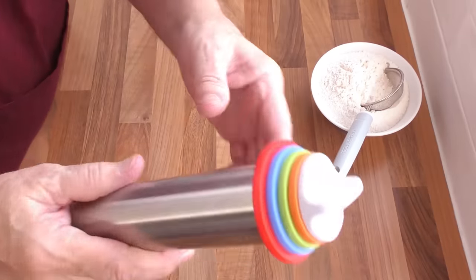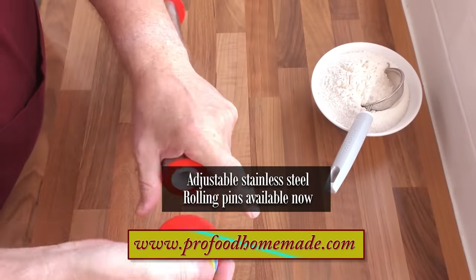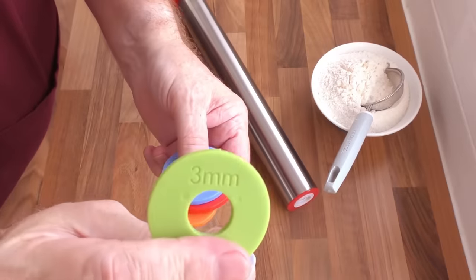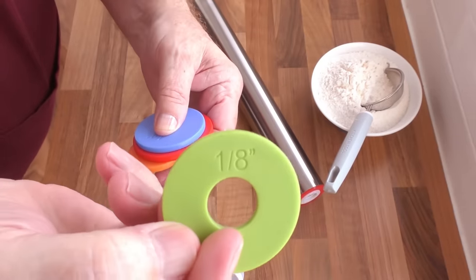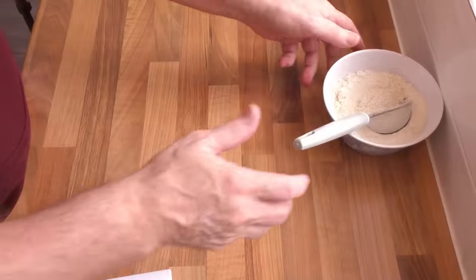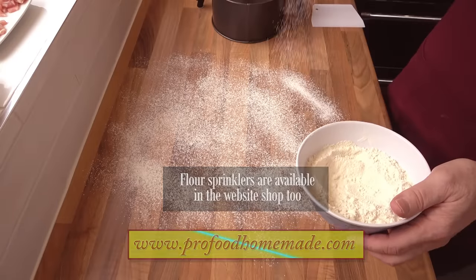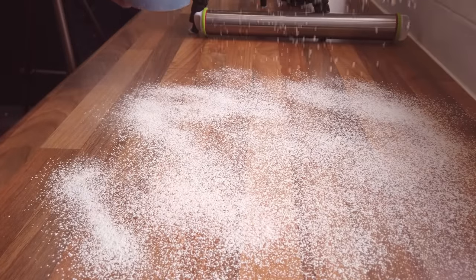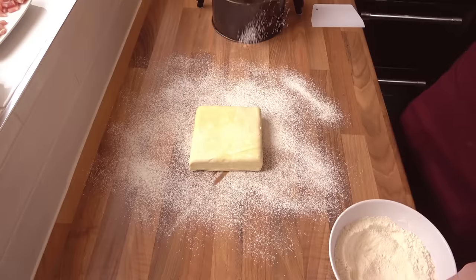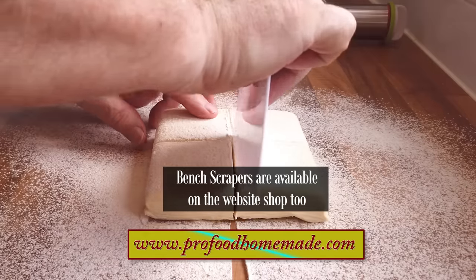For rolling the pastry out I'll be using our adjustable stainless steel rolling pin, which is also available on the website. These rolling pins take all of the guesswork out of rolling your pastry to the correct thickness. For this recipe I'll be using the 3mm, one-eighth spacer. Now if your pastry has been in the fridge for more than two hours, take it out 30 minutes before you intend to use it. Give your bench and your pastry a good dusting of flour.